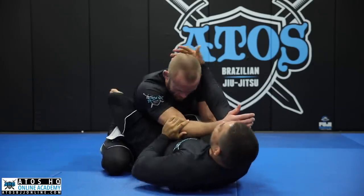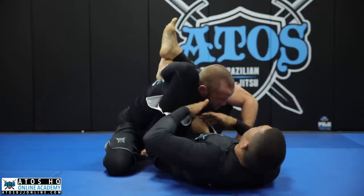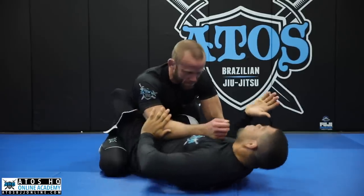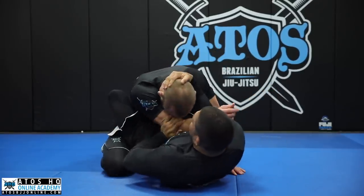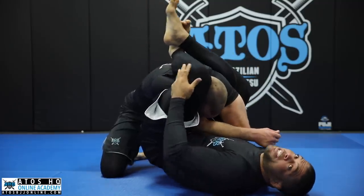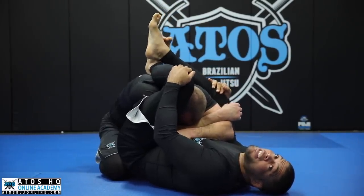This is the perfect angle for me to get the armbar. I cannot hop over here and keep his arm crossing like that with my body facing the wrong way. Try to follow the same line of his arm. Step one: squeeze my knees really tight and bring my knees to my chest.